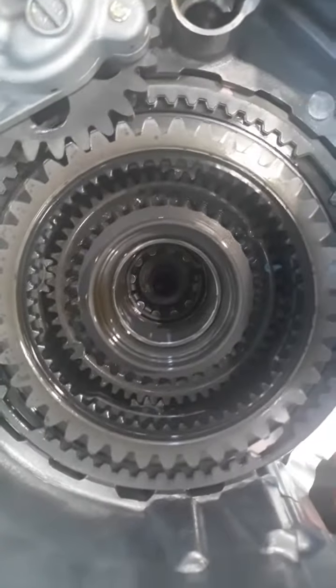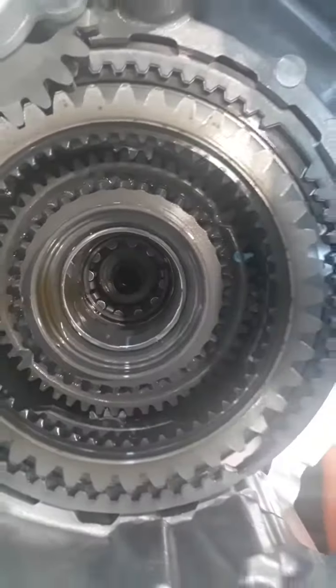Hello friends, this is the 2016 HILUX 1 GB ending. We will do the actuator.